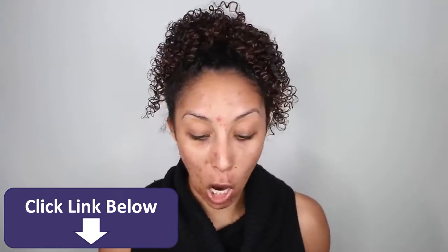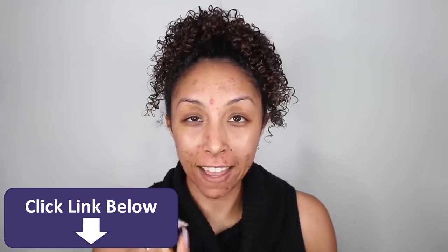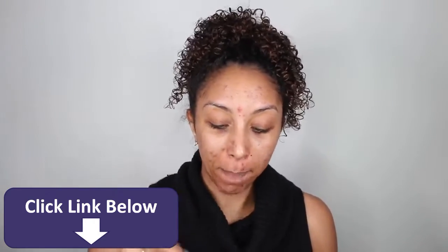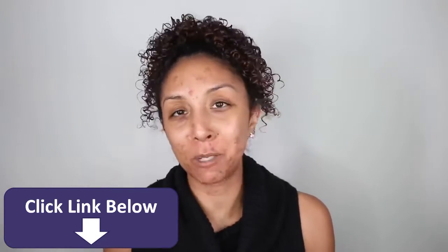Primer is set, and now we're going to do some color correcting. Color correcting is definitely a thing, and I have a bunch of different concealers that I've been wanting to try, so we're going to experiment today.